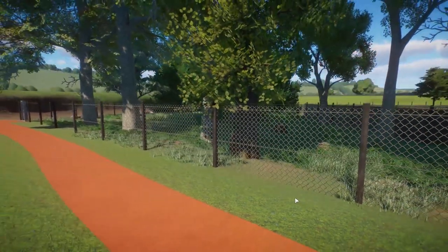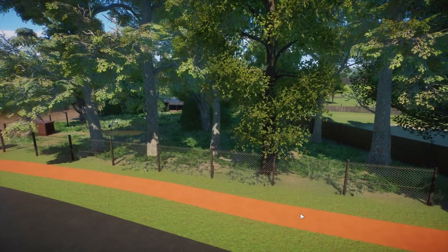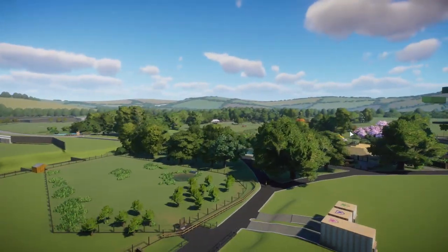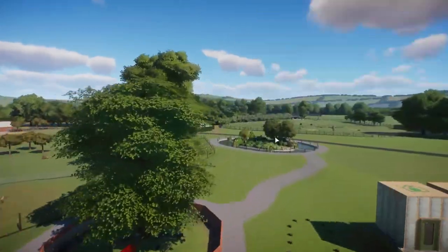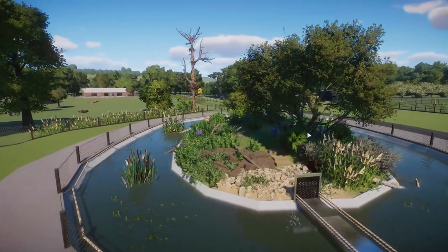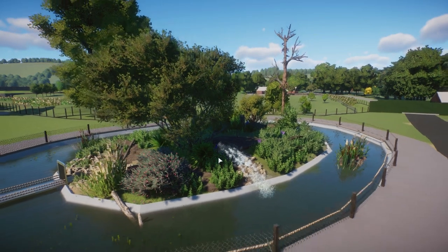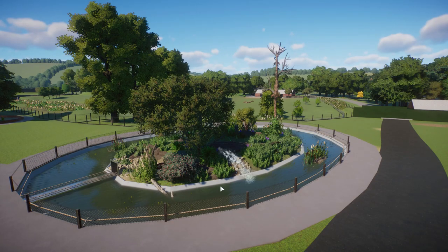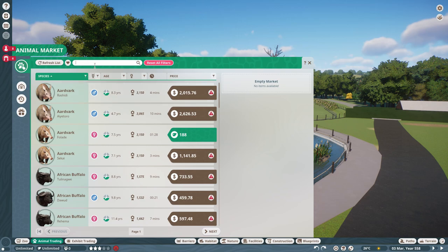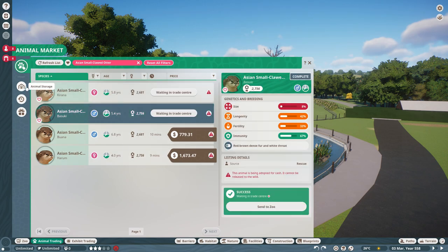Now the other thing I'm going to try and do — and I'm not sure if it's going to work — is try and get the Asian short-clawed otters in. As you will know if you've been watching this series so far, this is our Asian short-clawed otter enclosure which I did quite a long time ago — originally just an implied enclosure, but now we actually have the species, which is nice. So what I'm going to try and do is put the new animals in there, but I'm not 100% sure whether they will actually work properly in there.